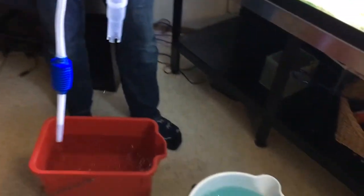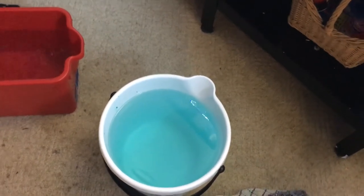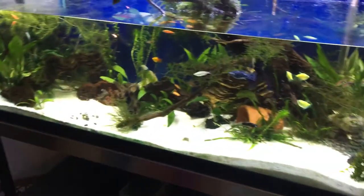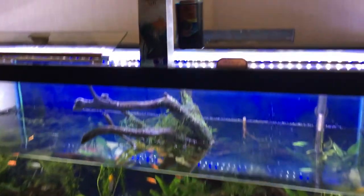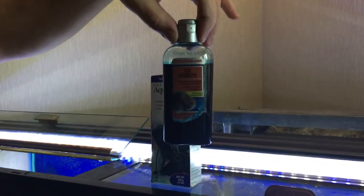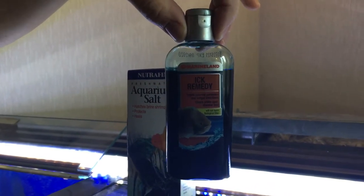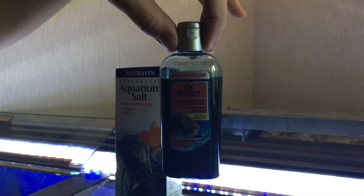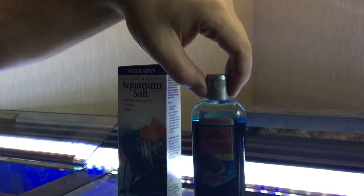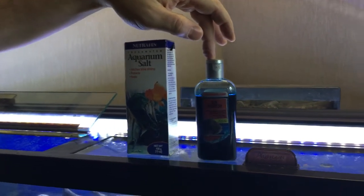You'll notice the bucket has a blue hue to it because I've already added all the medicine I'm going to need for day one. What I use is this Marine Lang ick remedy. Last time I had ick I had shrimp in the tank, and doing a little bit of research, if I did half doses with this it shouldn't hurt the shrimp — and luckily it didn't. The shrimp were fine. In this particular case it's one teaspoon for every gallon, so for 90 gallons that's 9 teaspoons.